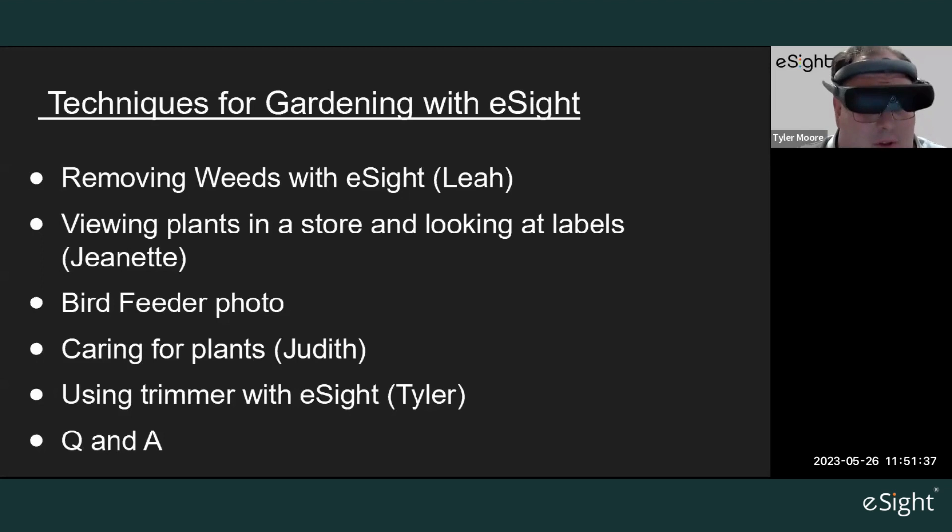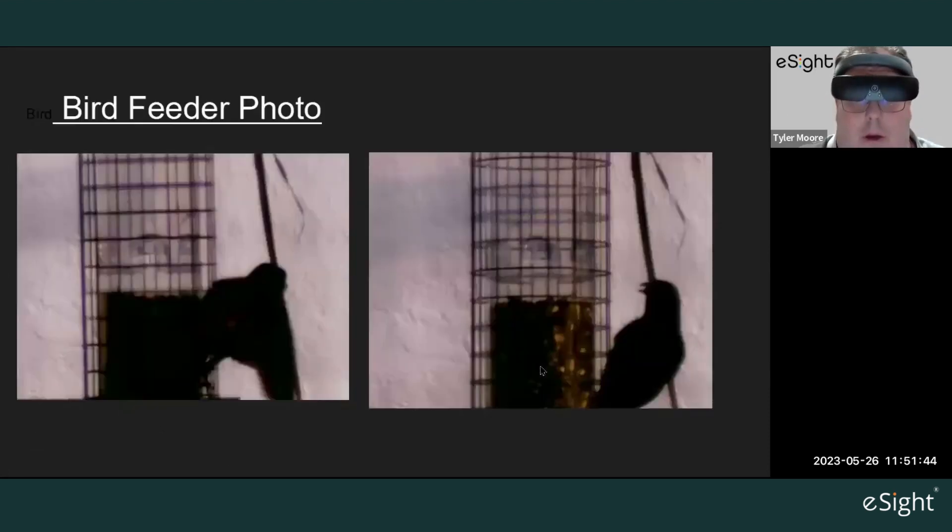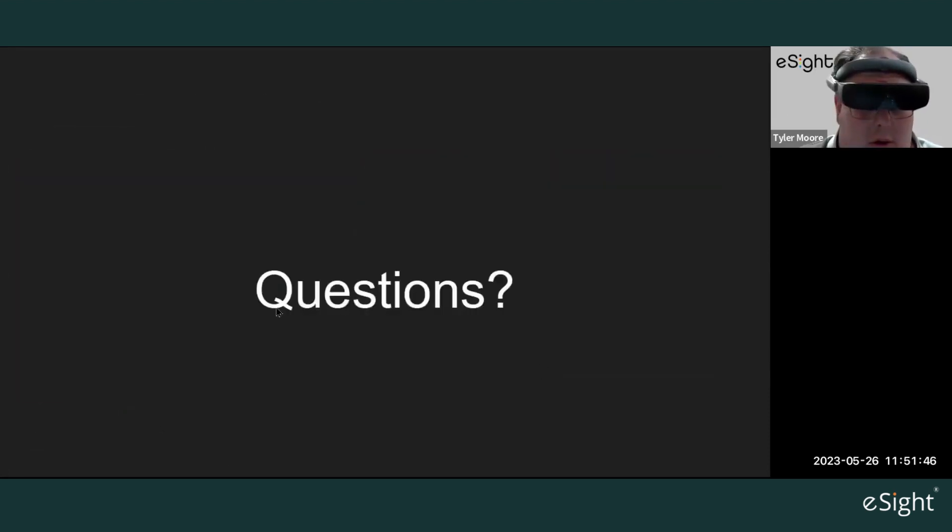That's everything for the video. If anyone has any questions, feel free to ask. We'll be available to speak with people, and feel free to call your coach if you want to discuss the things you've seen in the video or need clarification on the techniques. What I find is that everything's a little bit of practice with eSight — using that trimmer, I went a bit slower at first, but now I'm able to look through and move quite quickly.